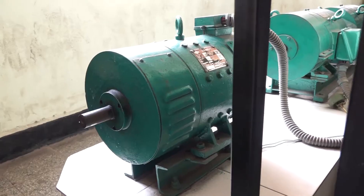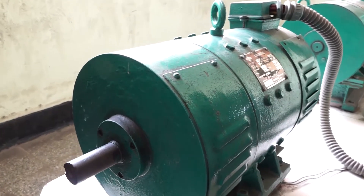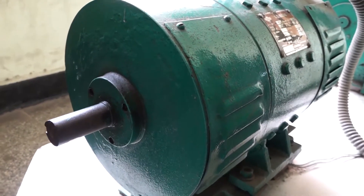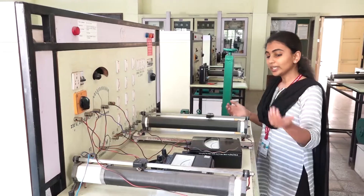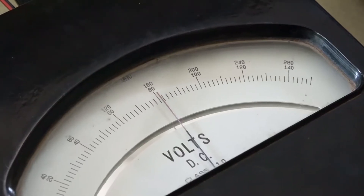The first thing is we have a DC shunt motor with a specification of 5 horsepower, operating on 230 volt DC, with a power rating of 3.5 kVA. We also have 2 rheostats, a DC ammeter, and a DC voltmeter.